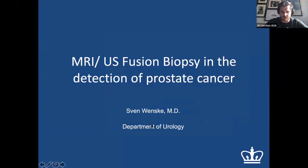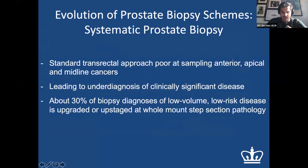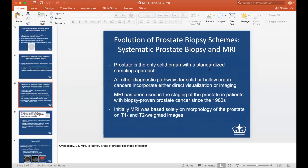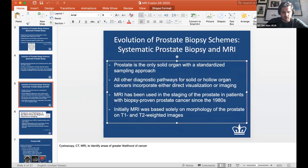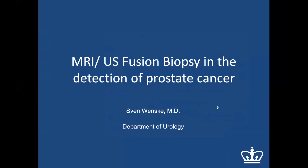Thank you Dr. Weiss for having been here, and Sven thanks for stepping in at the last minute. I'm sorry, I was looking forward to the talk with Dr. Weiss, but I'm happy to use the time to talk a little bit about MRI ultrasound fusion biopsy for the detection of prostate cancer.